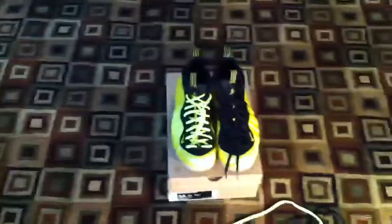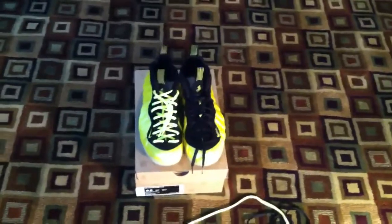I don't usually relace my shoes. I just keep the original laces. I'll just give you a 360 view.